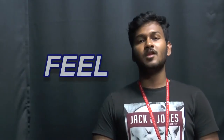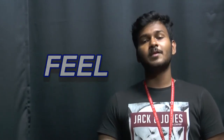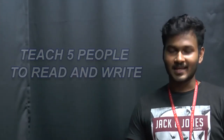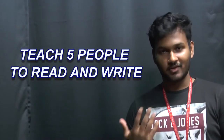In 2012, Dr. A.P.J. Abdul Kalam visited Science International School and he asked the students to implement three things in their lives. First, planting at least five trees in their whole lifetime. Second, going and helping five people learn how to read and write.